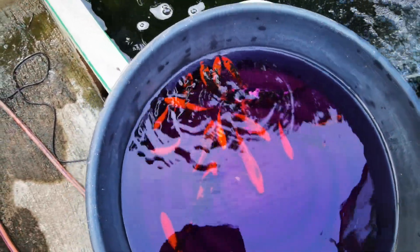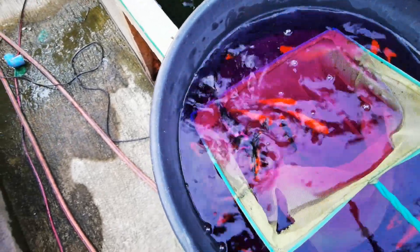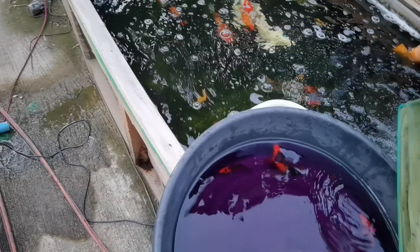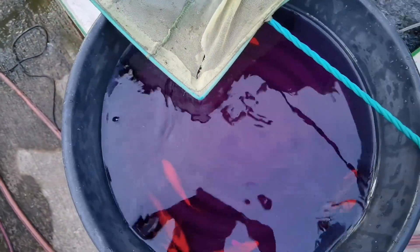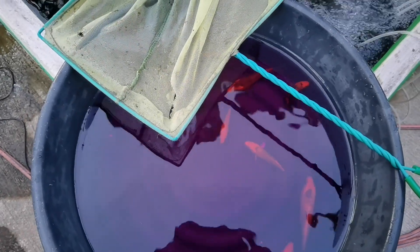It's time to put the koi into the pond. These koi have already been quarantined, so they are safe for transfer. A koi jumped — I need to pick it up. I'm going to end the video so I can properly transfer them, since I'm holding the camera with my other hand. Thank you for watching.